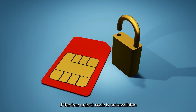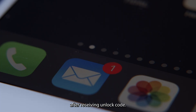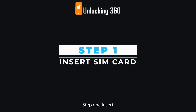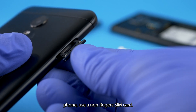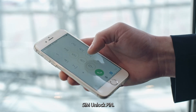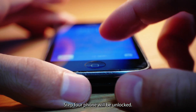If the free unlock code is not available for your device, you will have to pay for the unlock code. After receiving the unlock code, follow these instructions to enter it. Step 1: Insert a SIM card from a different carrier than your original service provider — for example, if you have a Rogers phone, use a non-Rogers SIM card. Step 2: The phone will ask you to enter the SIM unlock PIN. Step 3: Enter the unlock code. Step 4: Your phone will be unlocked.